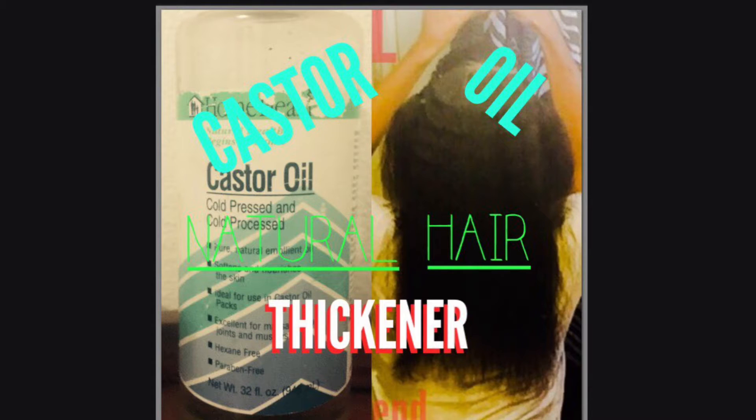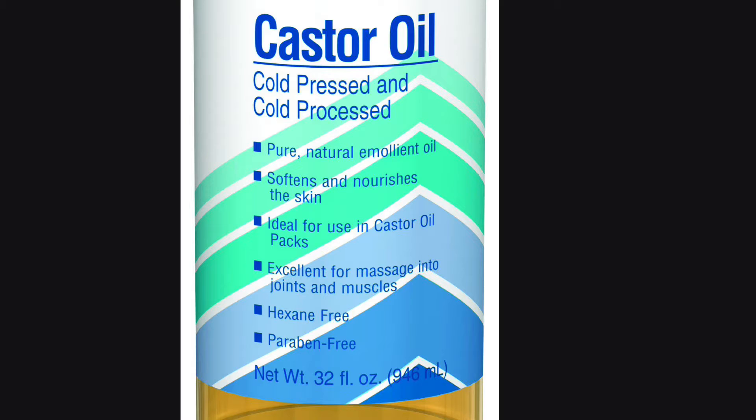Hey YouTube, I'm coming to talk to you about castor oil and how I feel it works as a natural hair thickener. I really like this product, so if you stick around I'll show you what it can be used for and how to apply it.